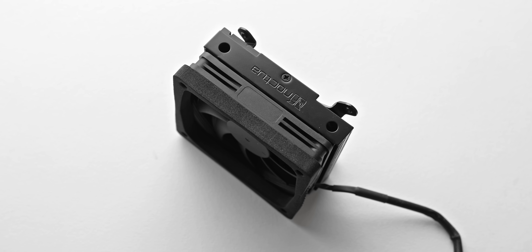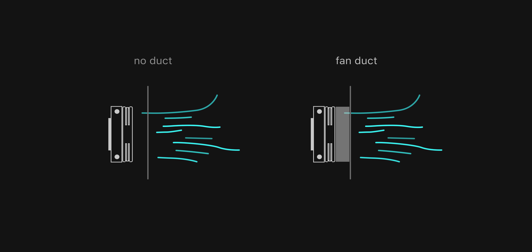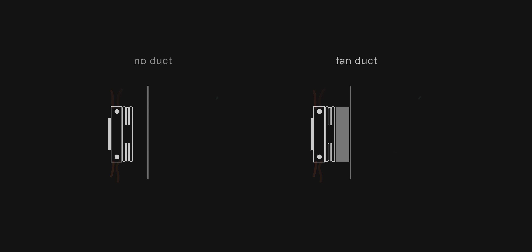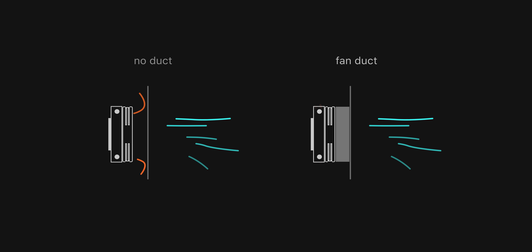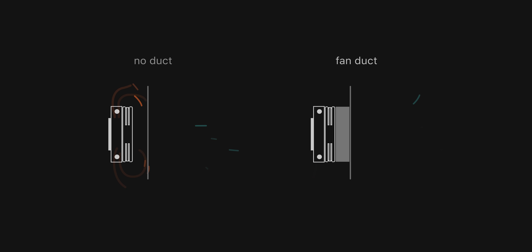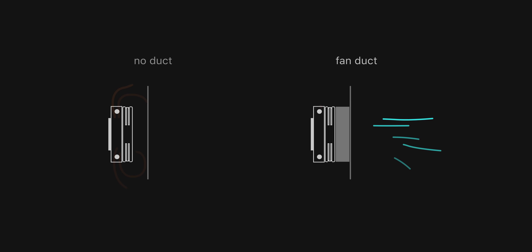You can think of this simply as a fan duct. Instead of having a gap between the side panel and your CPU cooler, this fan duct ensures that 100% of the air being sucked into the cooler is fresh, cool air from outside of the case — as opposed to potentially recycling the warmer air within the case, which is a problem if there is a gap between the side panel and the cooler.